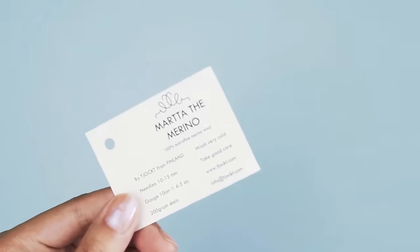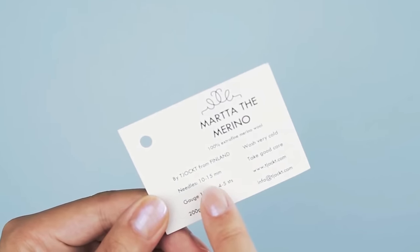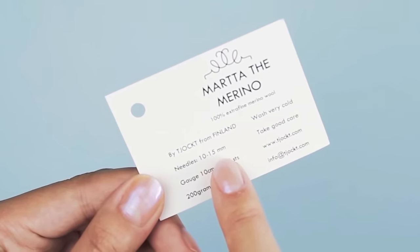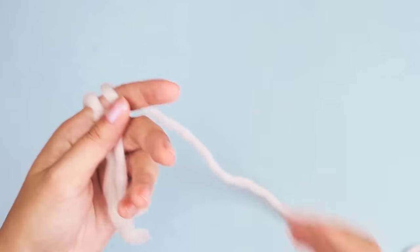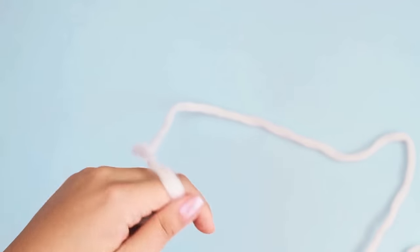So what kind of needles should you use? The best place to look is your yarn label. My yarn label right here tells me that the needles I should use should be between 10 to 15 millimeters. When you're choosing a needle size, look to your yarn label first and use their recommended needle size as a guide. So once you've got your yarn and needles, we are ready for the first leg of our journey, which is casting on.